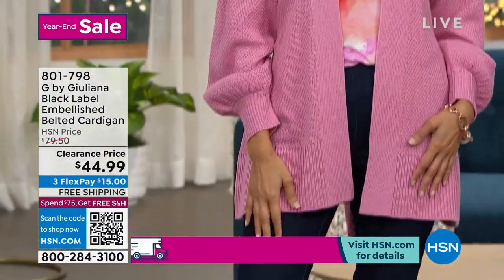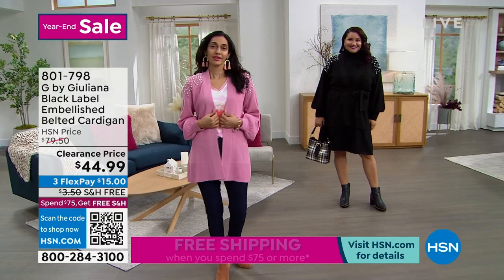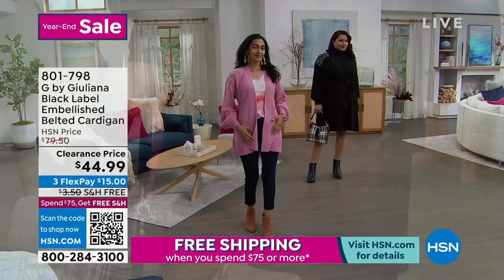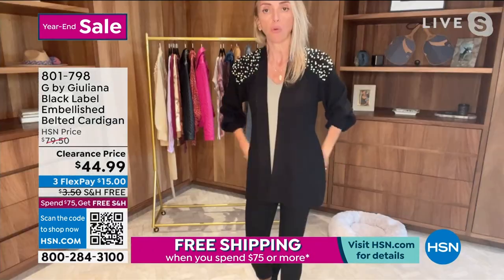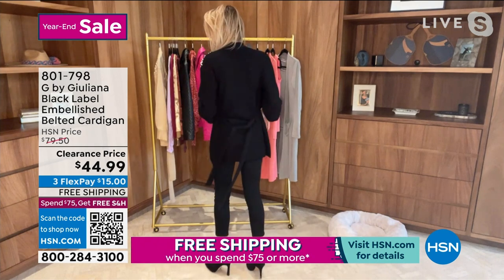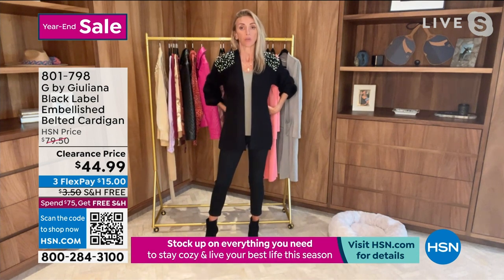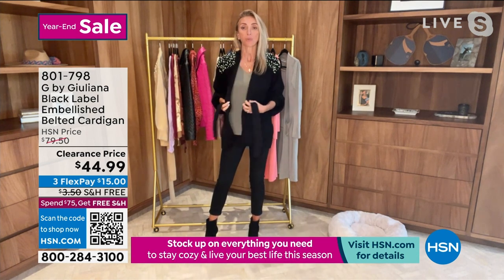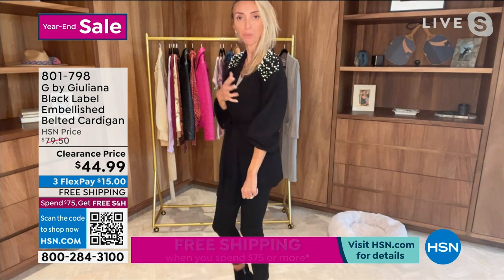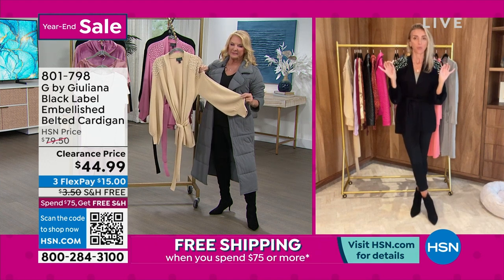Juliana, you don't do a lot of embellishments, but when you do, it's very understated — classy, modern, chic. This is such a pretty sweater. You can wear it belted, tie the belt in the back with a simple bow, or do a little half tie to keep it casual for a slightly straighter look. It's super comfortable with a little pearl embellishment.